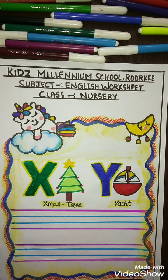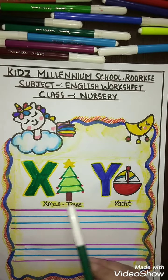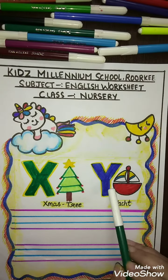Hello students, how are you all? I hope you are all fit and fine. I hope you have done the previous alphabets. Today we will practice how to write alphabet X and Y — X for X-mystery and Y for Yacht.